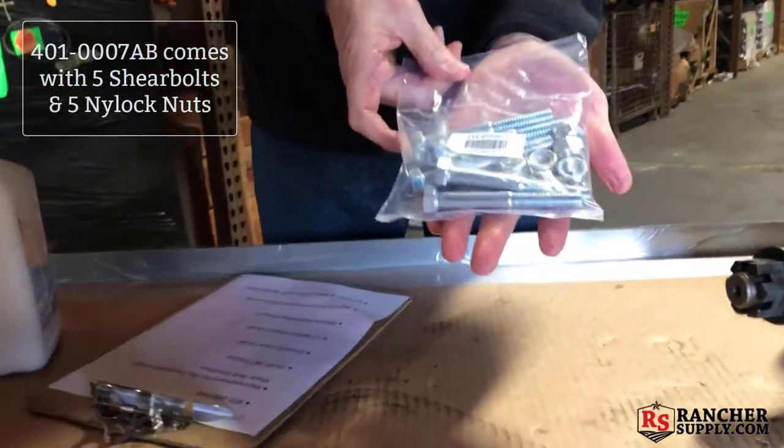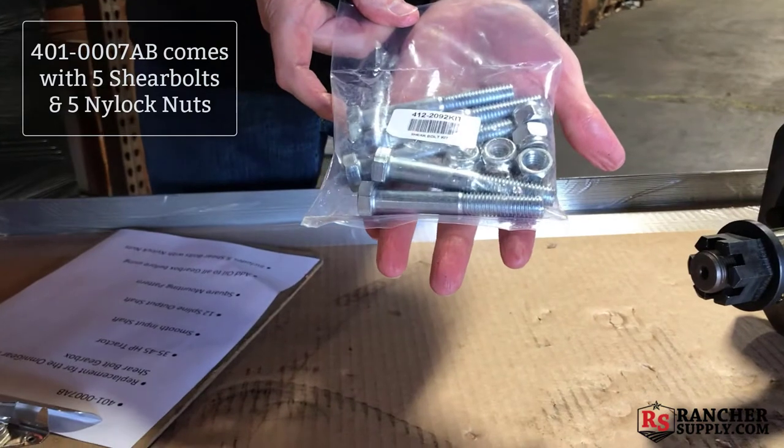The 401-0007-AB also comes with five grade two shear bolts and nylock nuts.